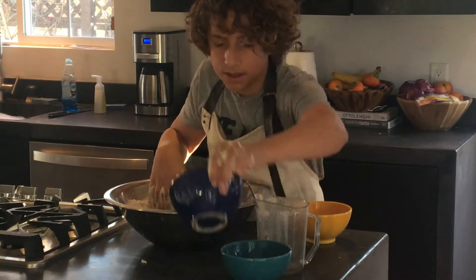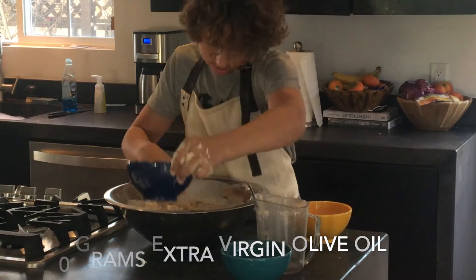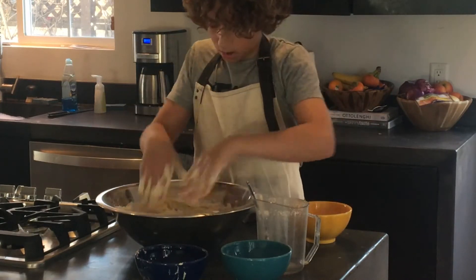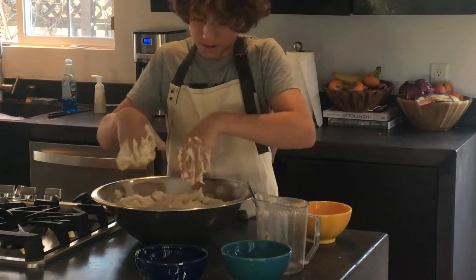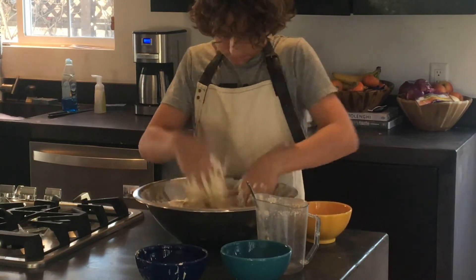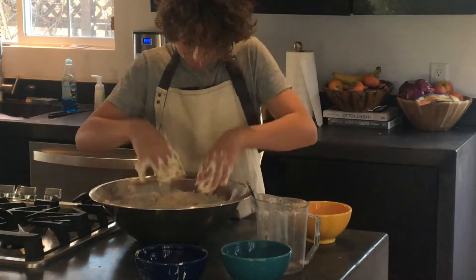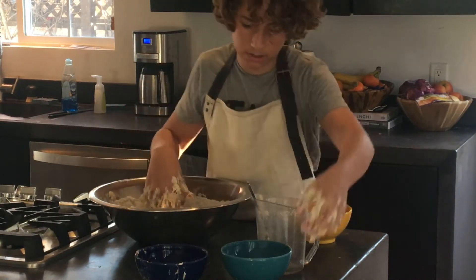After everything is well incorporated, you're going to add in 30 grams of olive oil — this will give it that focaccia texture that everybody loves. Olive oil is honestly the secret to a good focaccia, so please try and buy the best quality olive oil you can find. It'll make a huge difference in the end product. Just continue mixing for quite a while.